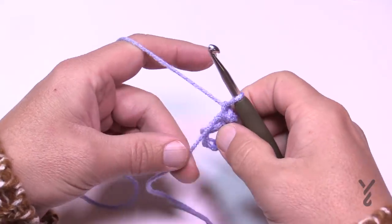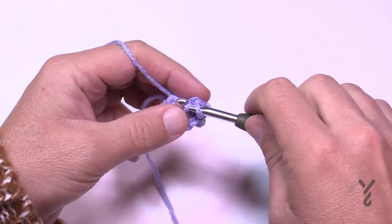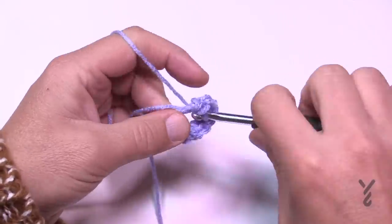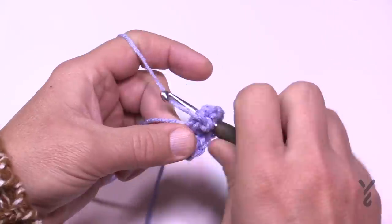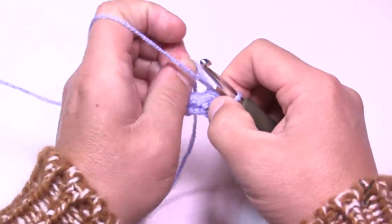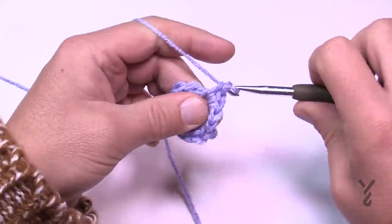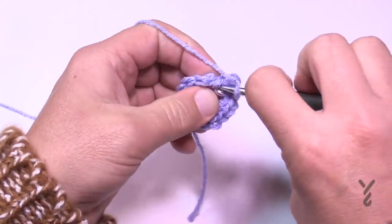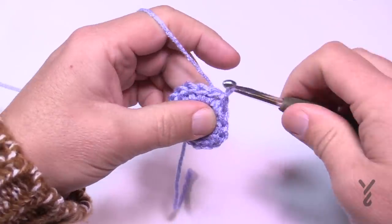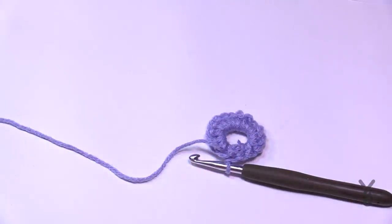In round number one, chain one and place 16 single crochets into the center of the ring — it'll be tight. Count them out: 2, 3, 4, 5, 6, 7, 8, 9, 10, 11, 12, 13, 14, 15, and 16. There should be a total of 16. Then join to the very beginning single crochet. If you went over the top of the tail as you were supposed to, just turn it over, cut the tail out, and we're moving on to round number two.